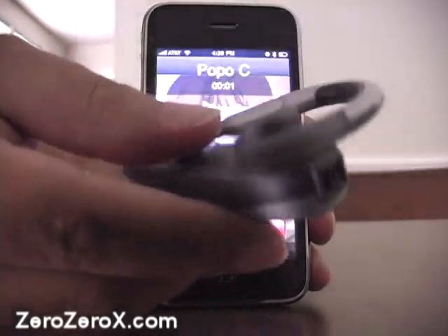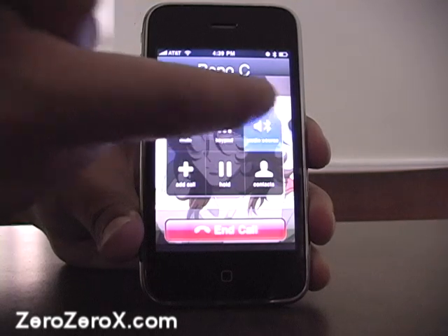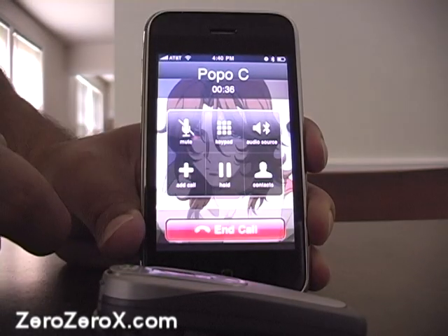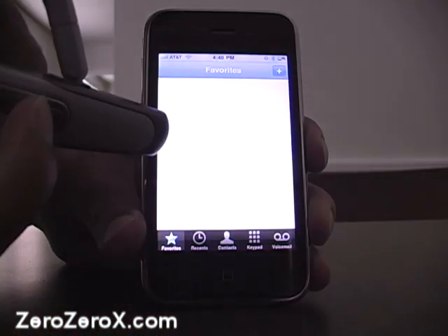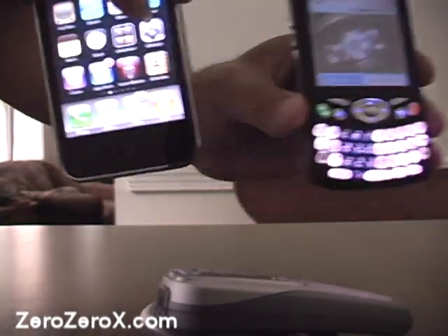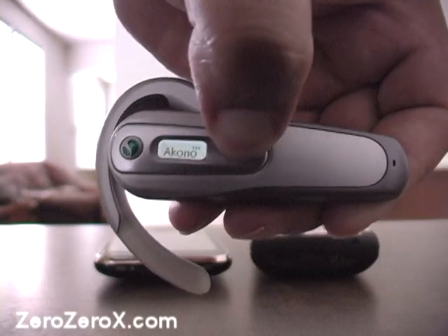You can listen through the speaker next to the Sony Ericsson logo and talk through the other end where the microphone is located. This Akono is an older top-of-the-line Sony Ericsson Bluetooth headset — most newer basic models are even easier to set up and use. You'll find this very useful especially when driving, as it won't distract you from using the steering wheel or the stick shift. That's what we learned today: how to use the iPhone or the Palm Trio 650 with the Akono HBH-660 Bluetooth headset.